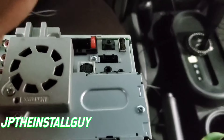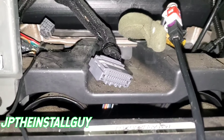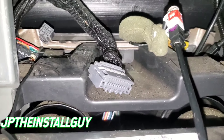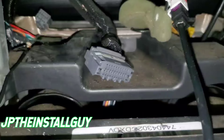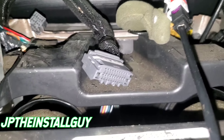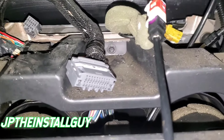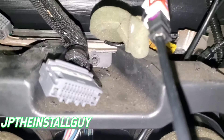But let's say they can hear you, but you actually can't hear them. How this is supposed to work is that the external microphone gets plugged into the radio so people can hear you, but the audio is also supposed to come out of the front speakers. So if you can't hear them, you might need to actually check your wiring.